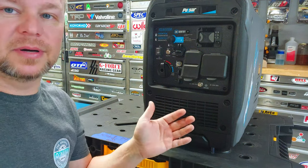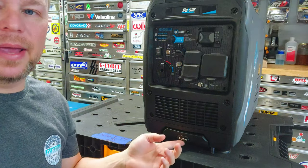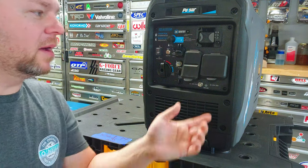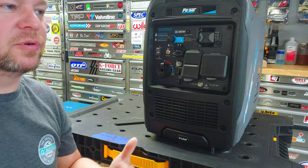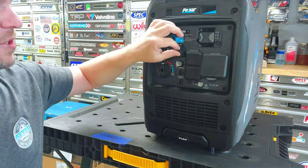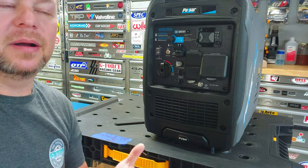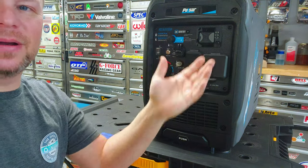It has a bigger gas tank - over double the gas tank. I'm running propane so that doesn't matter to me, but it does have double the fuel capacity. It's got a pop-out handle and wheels in the back, so if you've got bad knees or bad back you can roll it. I was complaining about the twist lock on the other one - the 30 amp antiquated twist lock. This one has a TT30R receptacle, which is awesome. The other one didn't really have true 20 amp 120 volt receptacles; this one does. It adds USB on the front and USB Type-C. And I really wished the other one had an hour meter and power output display, and this one has it.